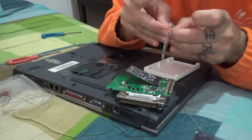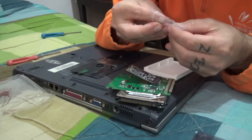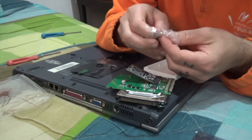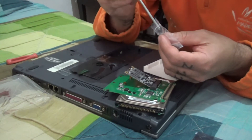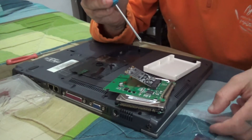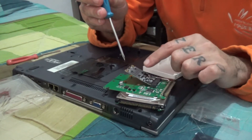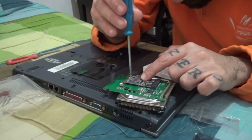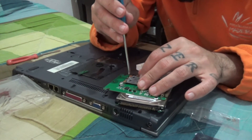That will work if the motherboard supports it — that's another thing I have to check. It comes with these bolts; these look like the ones to adapt it and fit it in here.